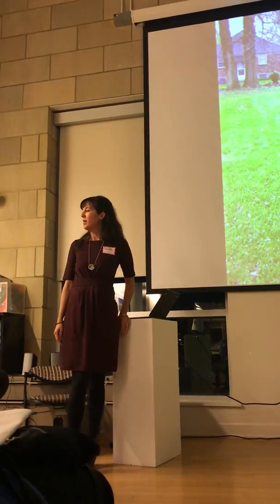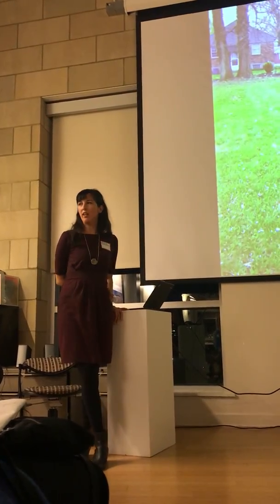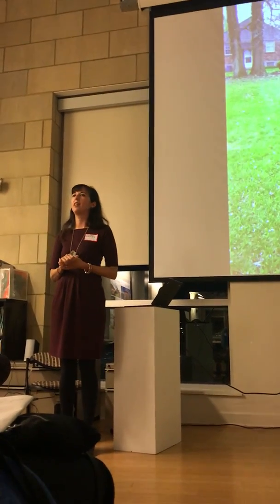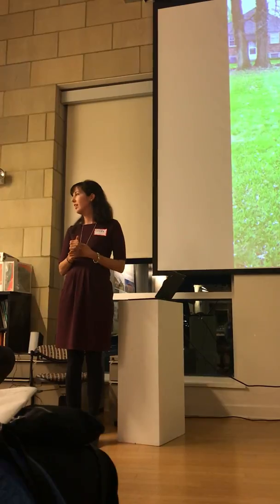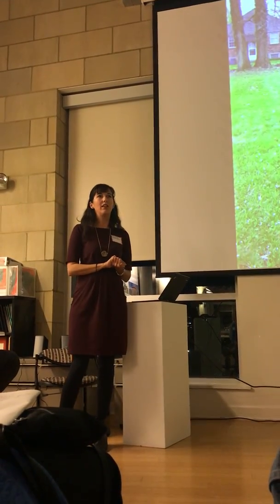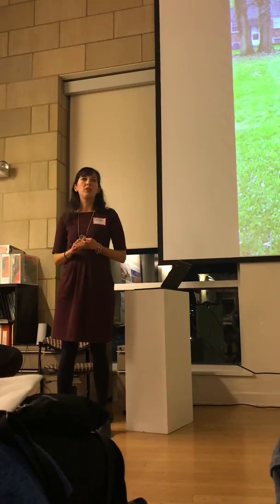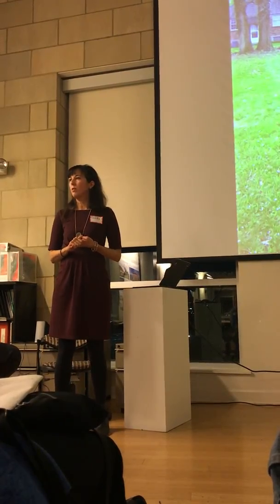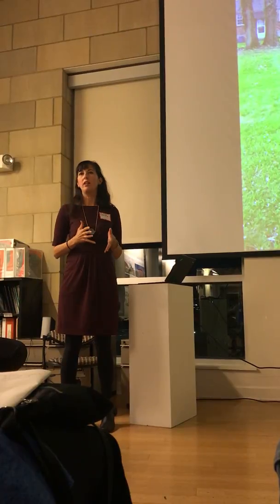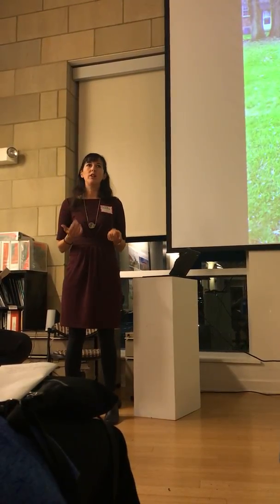I dealt with figuring out how to build what we wanted to build, how to have the design we wanted, and how to have energy efficiency at a price we could afford. I definitely see a lot of possibilities in factory building or new technologies and new ways of delivering projects. But we went old school — we took the approach of building many parts rather conventionally and hiring conventional contractors to build us a shell, and then just took on a lot of the rest ourselves.